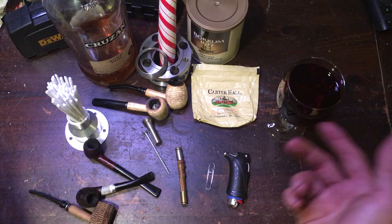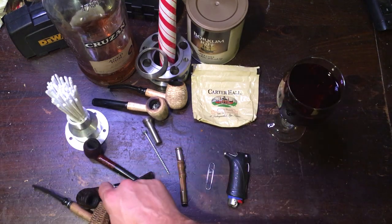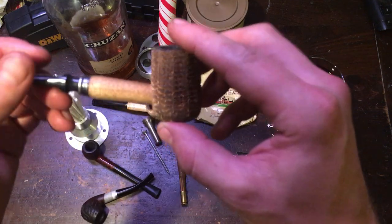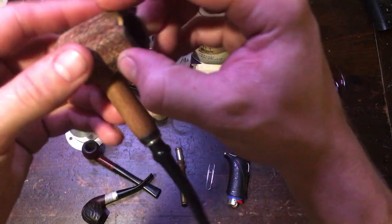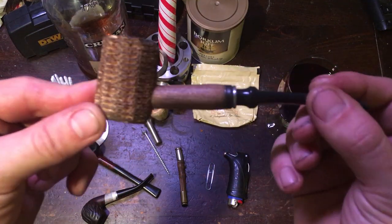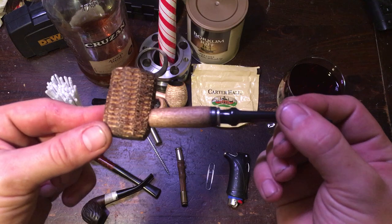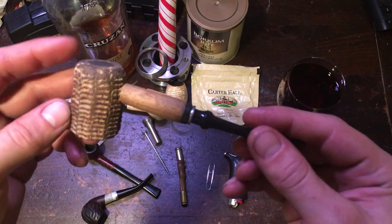Your other option is a corn cob pipe — and I don't say 'nasty' because they're a nasty pipe to smoke. This is actually probably the best pipe I have ever smoked. This was the first pipe I had and I have not used it in a long time.